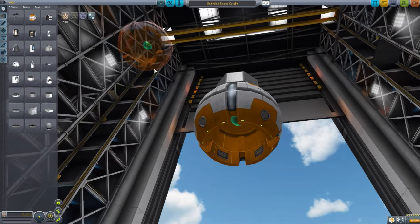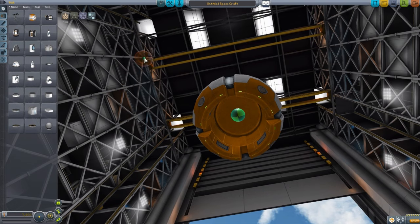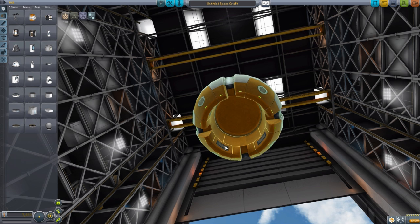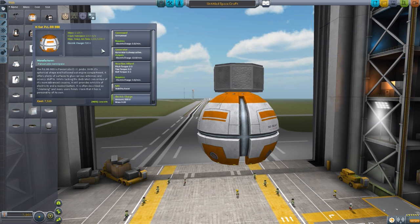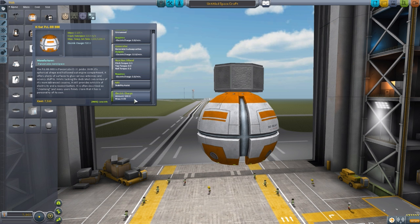If we grab another to see the other attachment node, we have a lovely little hollow section in the bottom with another attachment point there, perfect for hiding a few little bits and bobs, or of course a small fuel tank or engine. Overall just a very, very nice little probe core with its own energy generating capabilities of 12 electric charge per minute, its own reaction wheel, SAS, and of course electric charge holding 500.